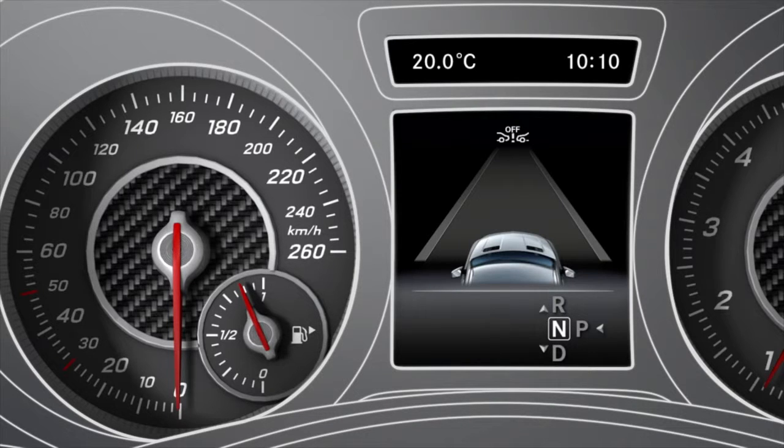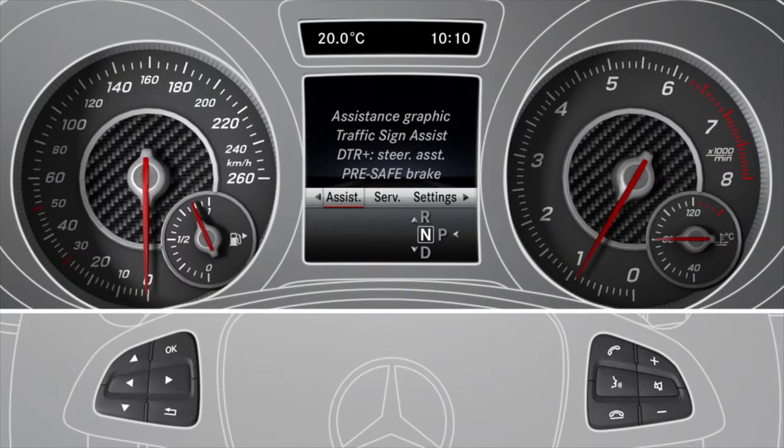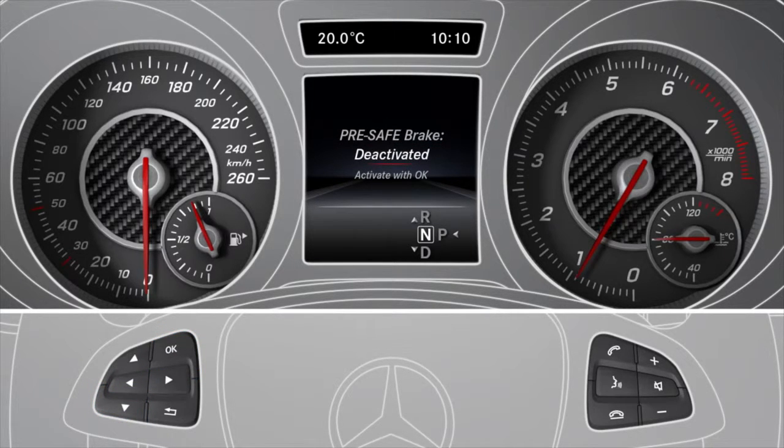If Pre-Safe Brake is deactivated, the appropriate symbol will appear in the multifunction display. To activate or deactivate, navigate to the Assistance menu and select Pre-Safe Brake. Confirm your selection and switch the assistance system on.